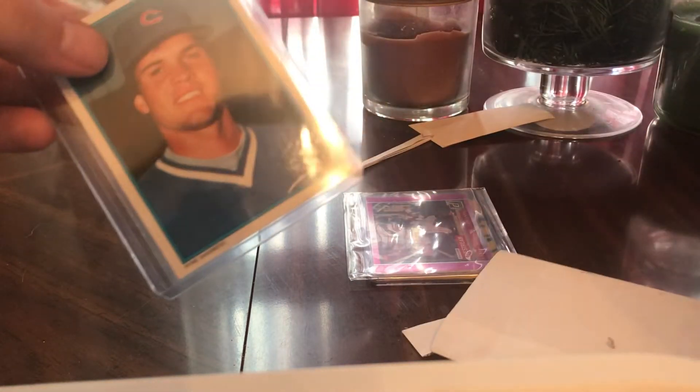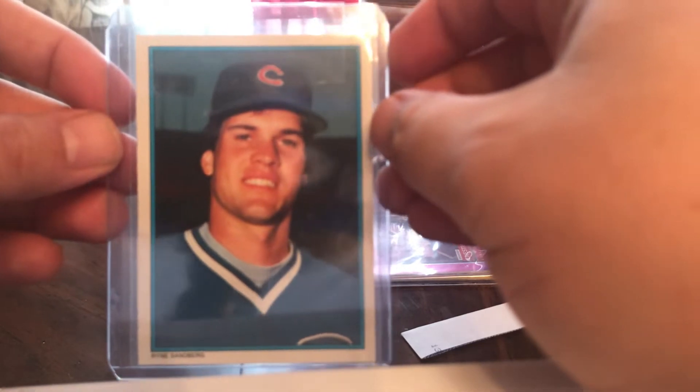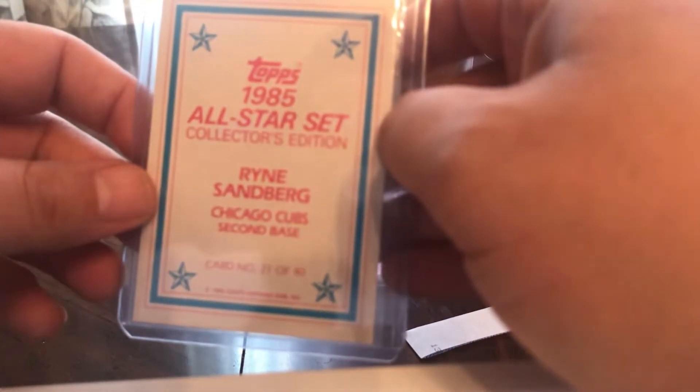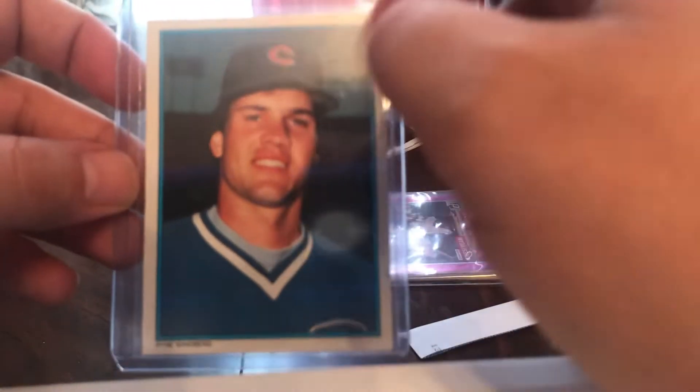Next up — oh that's cool, that's an old one. Ryne Sandberg, Topps send-away glossy All-Star, 1985. You just had to send away and you could get those little sets every year in the 80s.